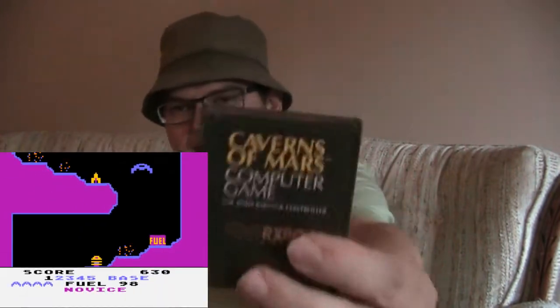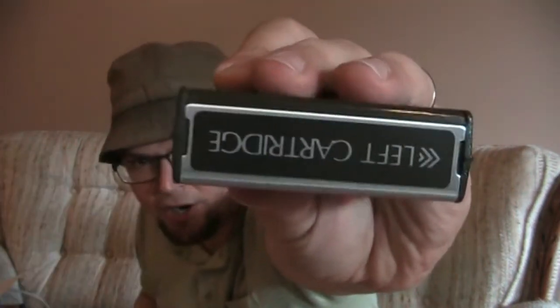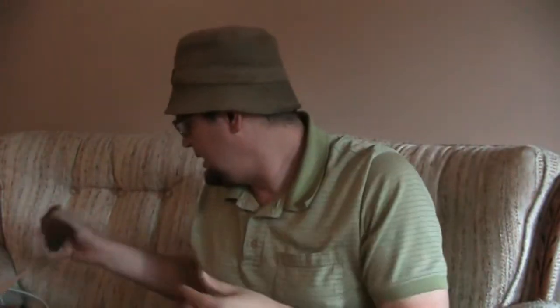Caverns of Mars — not a game I played too much of. And it also has that 'left cartridge' printed on it, and the Atari logo with the Warner Brothers W, I guess that is, that they used to have in the late 70s, early 80s.